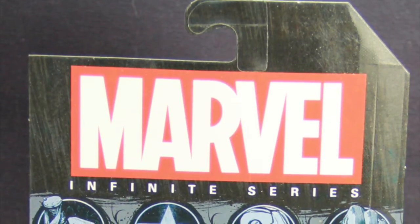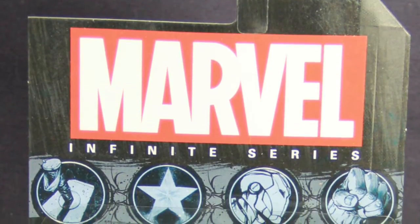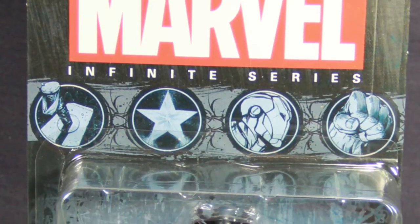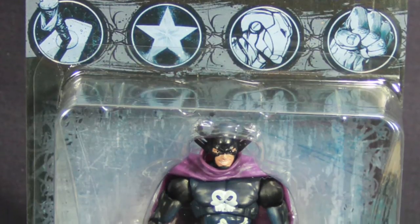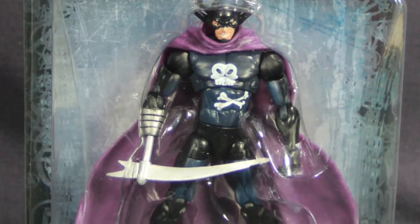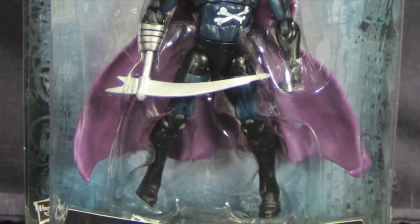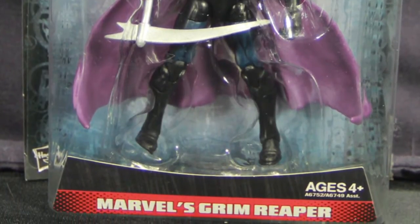The packaging is basically exactly the same as we saw with the Wasp figure, just a different name on the packaging. Hasbro is now using very generic packaging for this line — black with the Marvel logo up at the top, Infinite series underneath that, and then some Avengers symbols: Thor's hammer, Captain America's star, Iron Man's helmet, and Hulk's fist underneath that. The figure is clearly displayed on the card front.